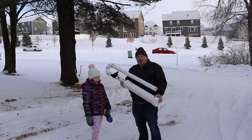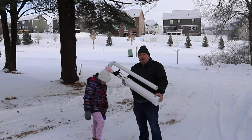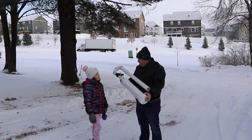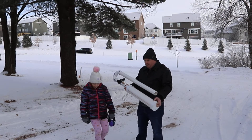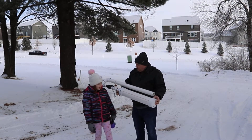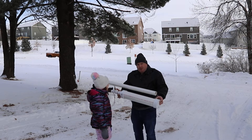Annika and I made an air cannon out of spare parts from our recent bathroom remodel. We both worked on it. We had to go get a couple parts from the hardware store, but what else is new? We were helping glue it all together, and once I mentioned the idea, she was super excited.